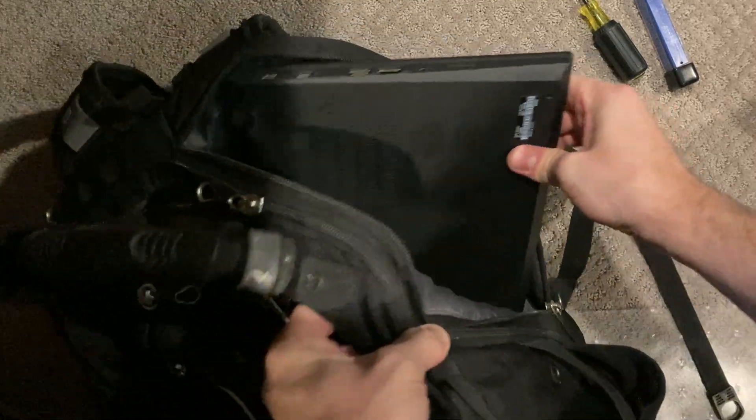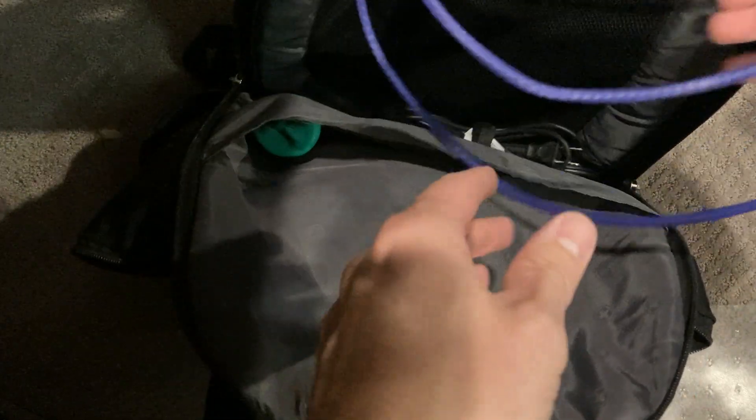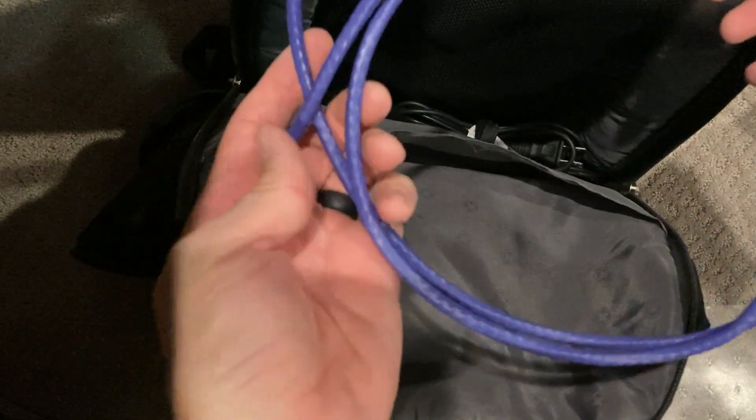Of course, I always carry a laptop with me wherever I'm going — that's just kind of a given. And in the big part here, I keep extra patch cables. If you've got a bad one or if you need to plug in yourself, I have those with me.